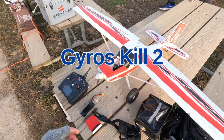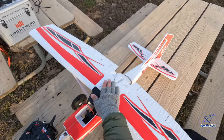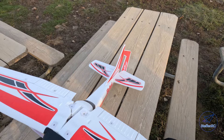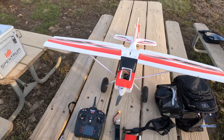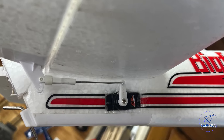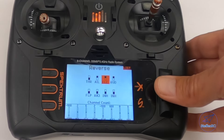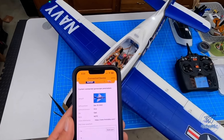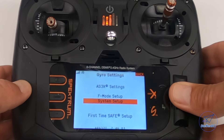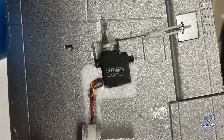Another example of a gyro killing a plane. When I say that, I really mean the pilot misconfigured something and the gyro took over and made the plane uncontrollable and crashed it in the ground. In this case, all the pilot did was replace a servo. In this video, I'm going to go over how that happened and some of the things you need to pay attention to if you have a gyro in a plane and you're doing any kind of servo swap or reconfiguration.